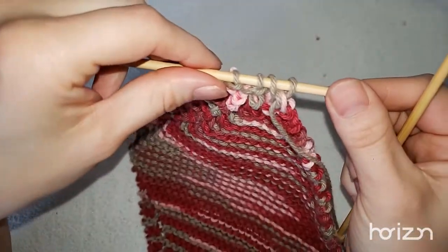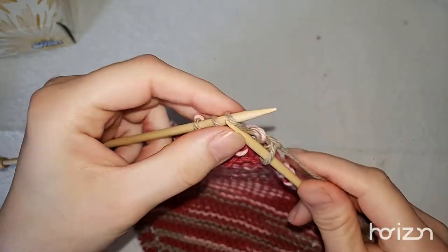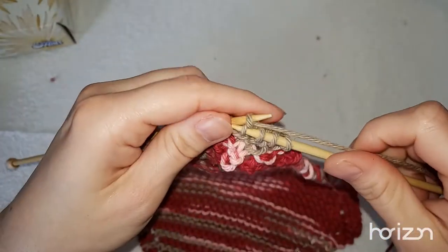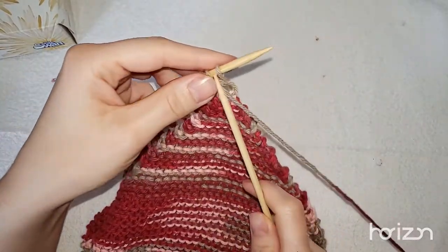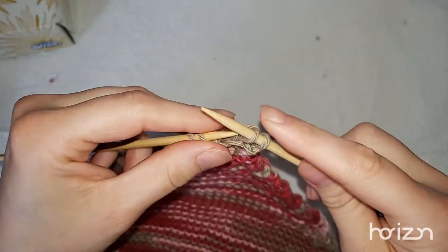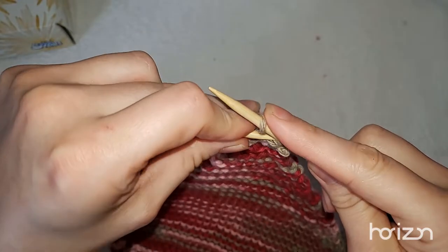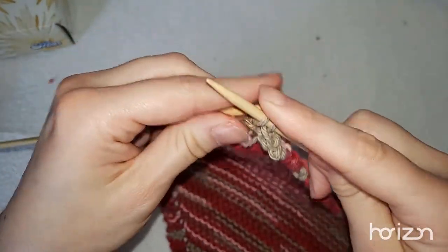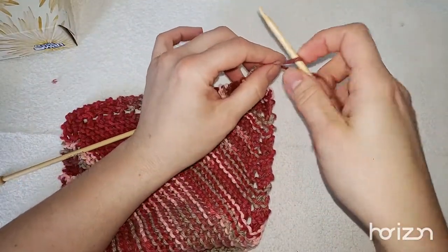Now that we're down to four stitches, we're going to knit one last row and then cast off. To cast off: knit one, knit two, then slide the first stitch over so we only have one stitch. Knit another one, slide that stitch back over the needle, and do it one more time. There you go — now we just finish it off.